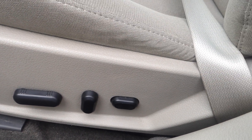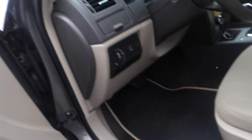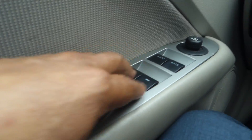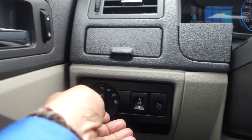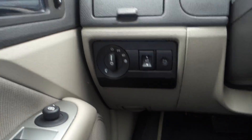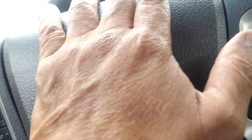On the driver's side you have power seats with adjustable lumbar support, power windows, power door locks, and side mirrors that are both adjustable and heated. You also have your trunk opener right here, plus a small storage compartment.